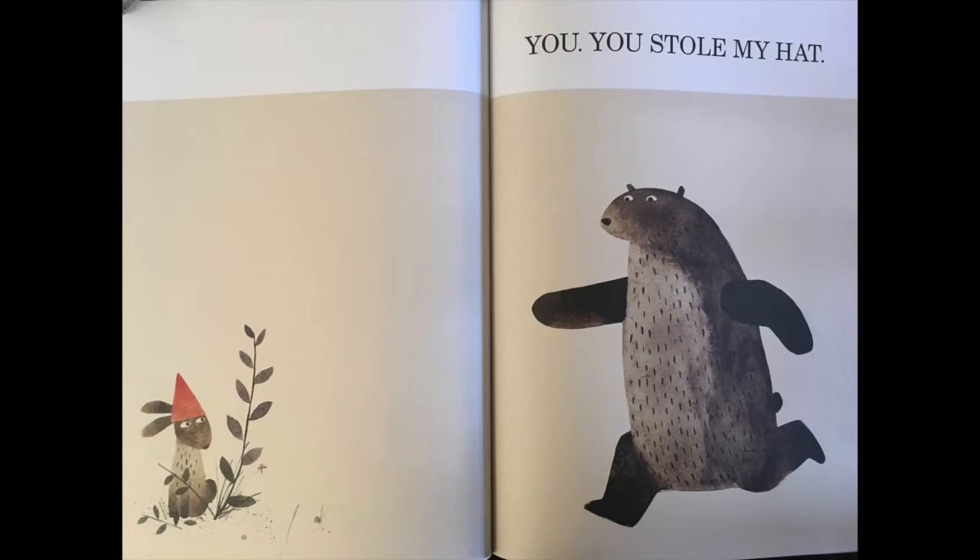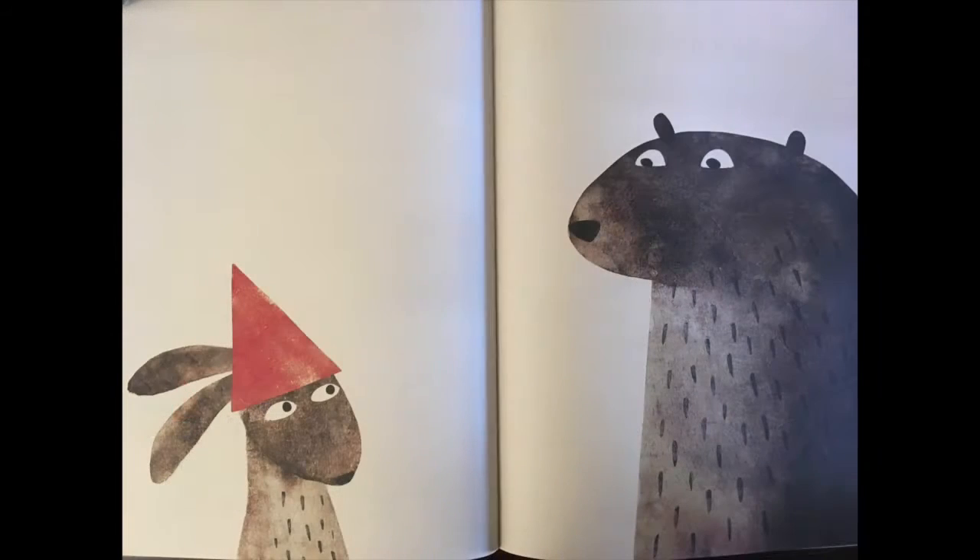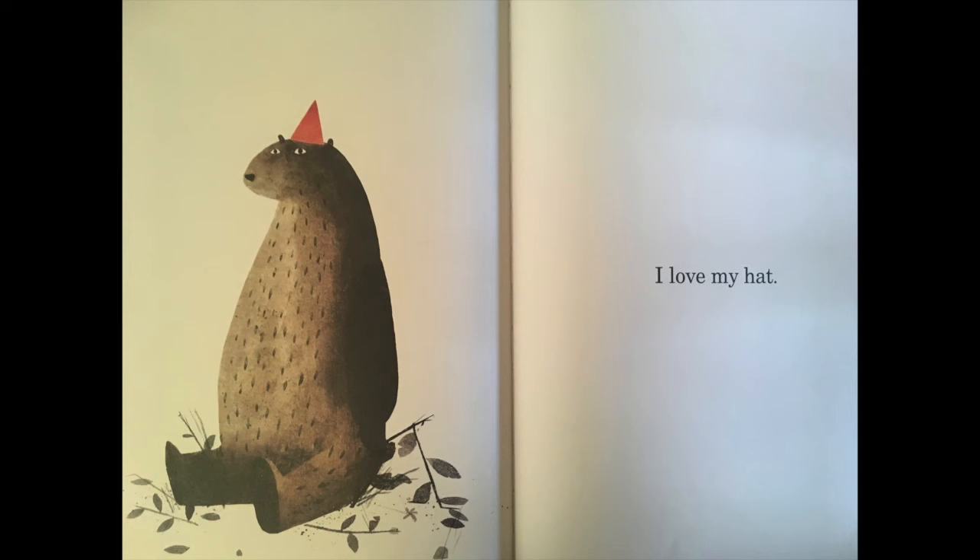You — you stole my hat! I love my hat, rabbit.